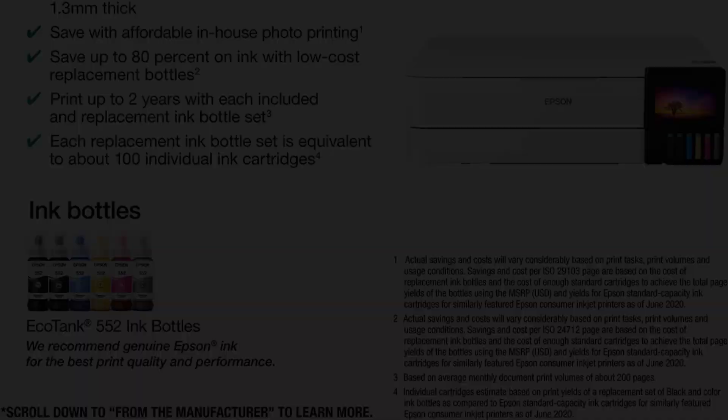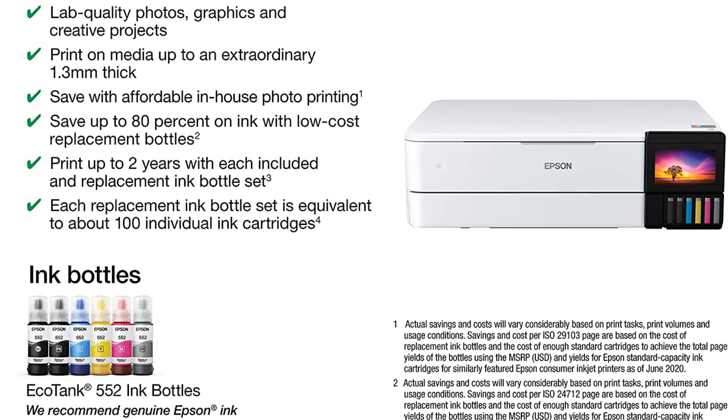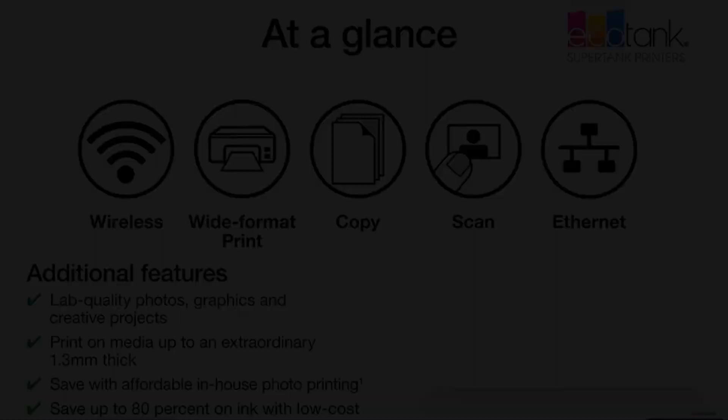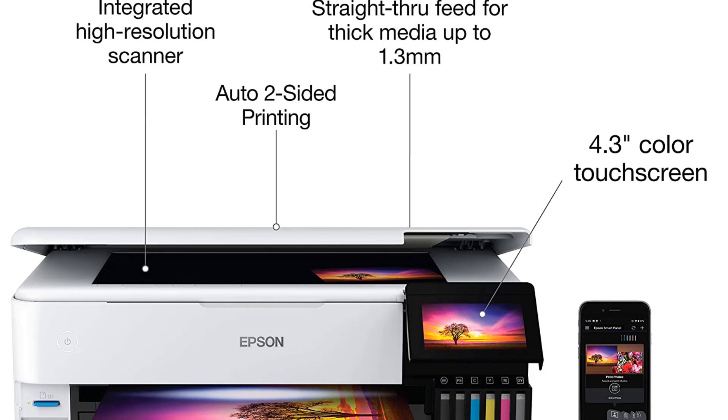The setup is through a smart panel application that is easy to run. During the procedure, the touchscreen was requested to scan a QR code to install the Epson SmartPanel app during the first setup. Afterward, you can connect it through a wired connection or wirelessly via Bluetooth or Wi-Fi. Because the application guides you through the procedure, this is the more straightforward process to initiate the setup. Like most Epson EcoTank models, the ET8550 also supports wireless or wired connection.